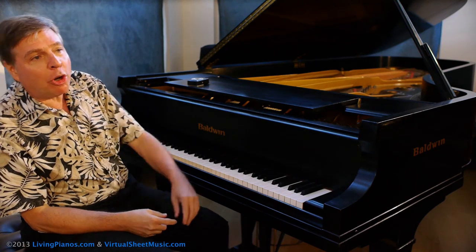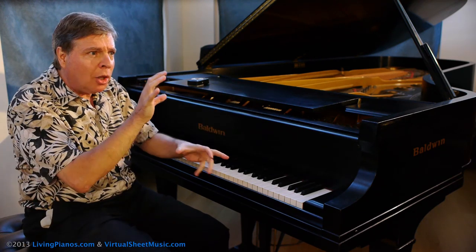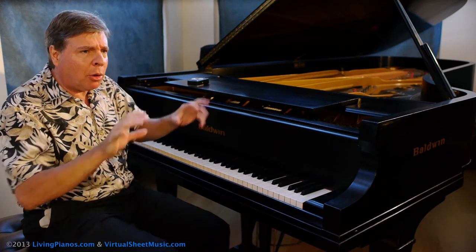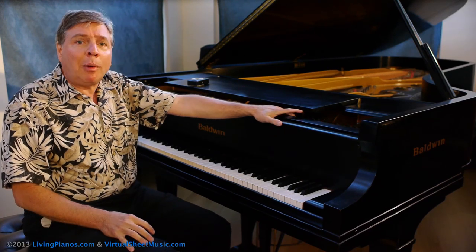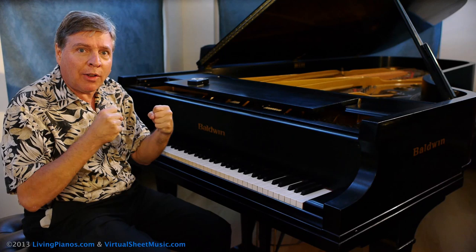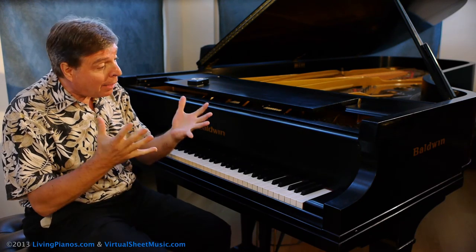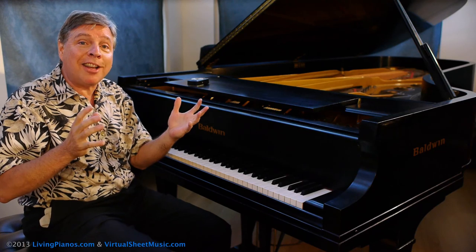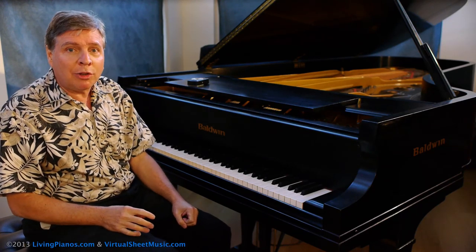I remember as a kid I thought it was so amazing watching my father Morton Estrin perform the Tchaikovsky B-flat minor piano concerto on the octave sections, or watching Horowitz play — it was so exciting that I really wanted to develop my octaves. Now I grew up with very small hands. In fact my hands are pretty small even today, but as a kid I could barely reach an octave, so I struggled to develop strength.